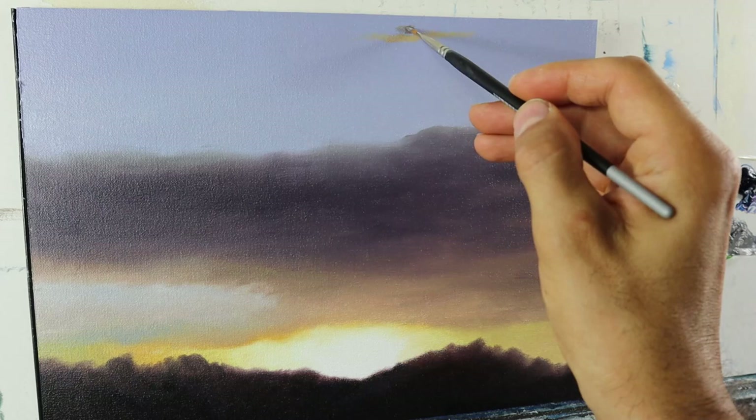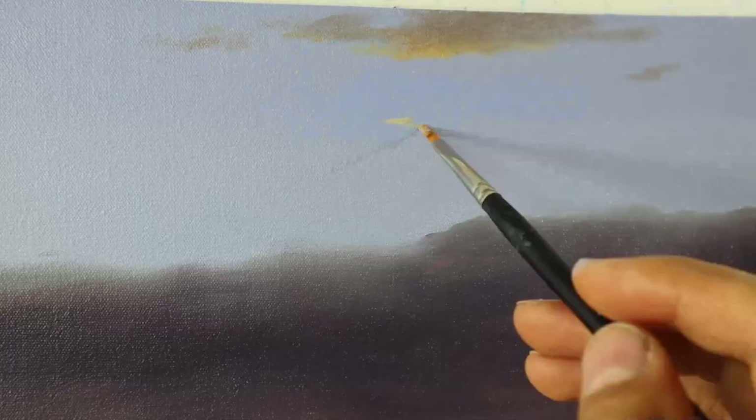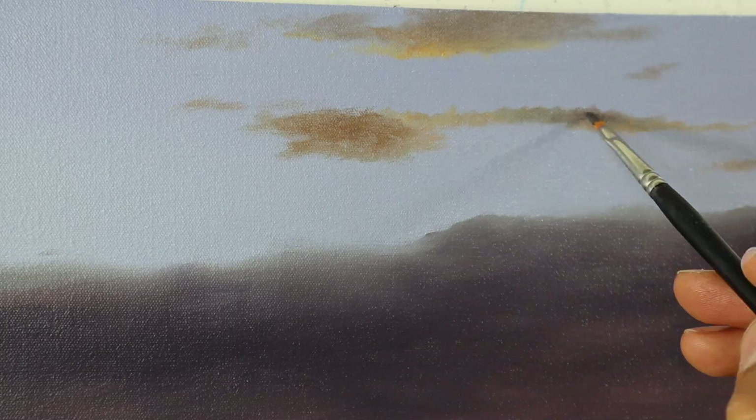Otherwise the color might lift off. Then I start to build up the little cloud details with the dry brush technique. And you see we have all kinds of colors in those clouds — darker ones, more brownish ones, warmer ones, colder ones.